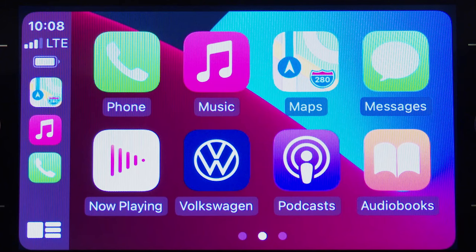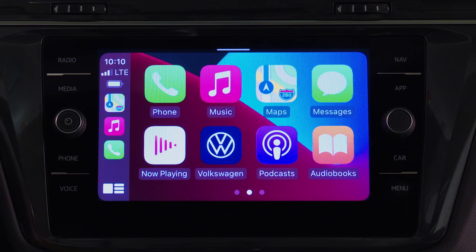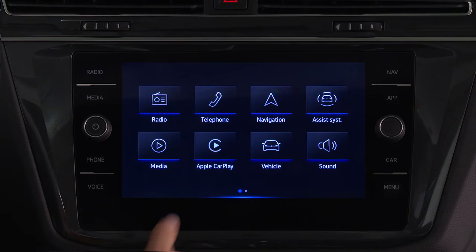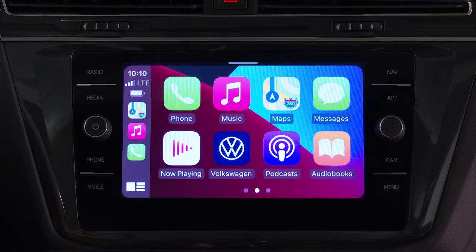When accessing music via CarPlay, only music services provided by the iPhone can be played. To switch to Volkswagen infotainment controls, touch the Volkswagen icon in the infotainment display. Select the Apple CarPlay icon to return to the CarPlay interface.